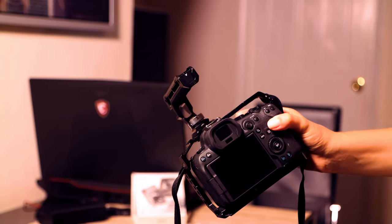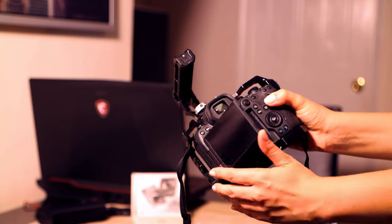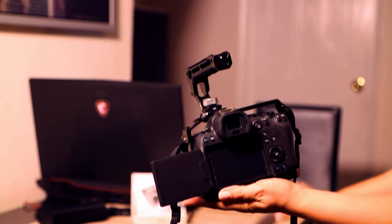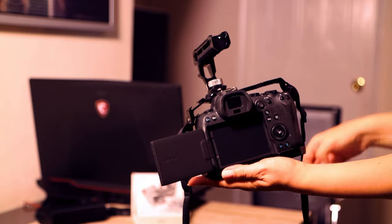Now I'm going to show you how to use it on your professional camera. Over here, I already placed the little sticker which was in the box, just to have an even surface.